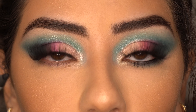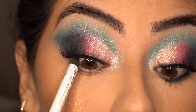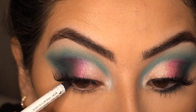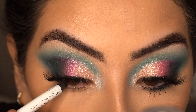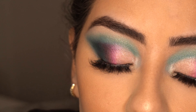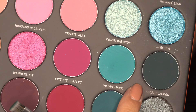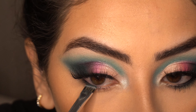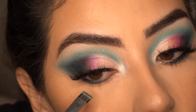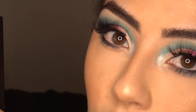The next step is to line your waterline with any pencil you may have. I'm using my Makeup by Mario Super Black Crayon and lining the upper portion of my waterline. For the lower portion, I'm just going to line half of it — I'm not going all the way in because I don't want to close off my eye too much. Now with a flat definer brush — my JH43 — I'm taking Secret Lagoon and stamping it close to my lower lashes. For my lower lash line, I'm mixing Infinity Pool and Sell Away together.